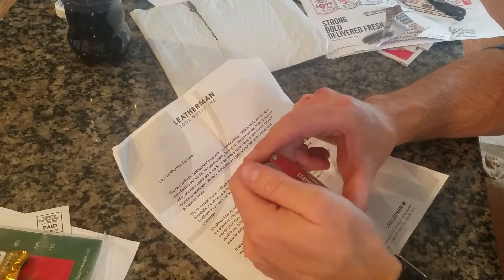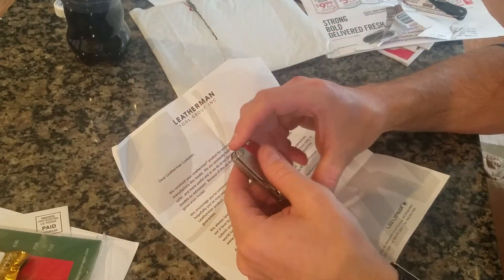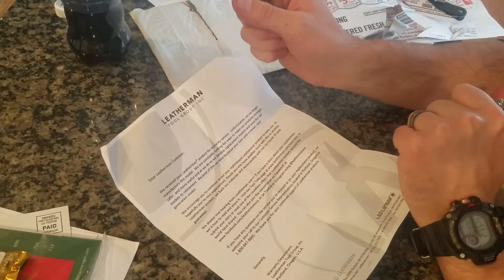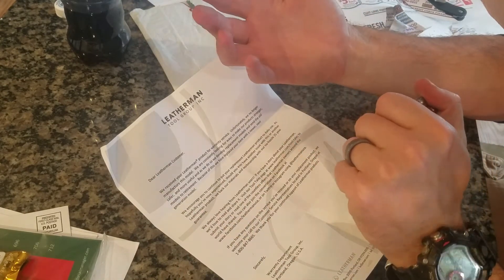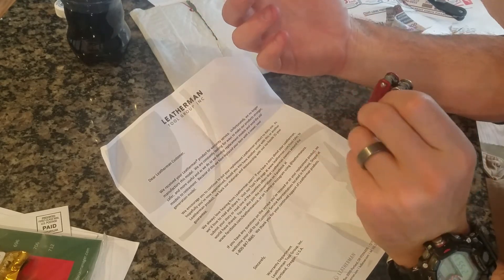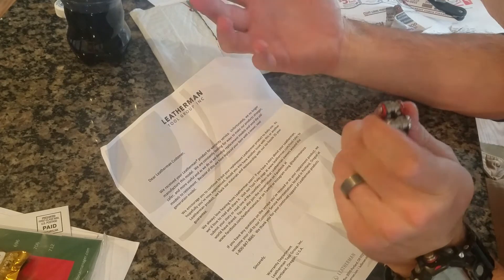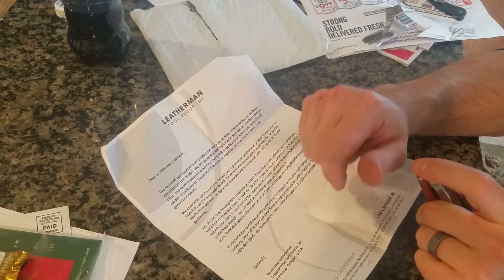It was a great experience with Leatherman. Good turnaround time — like I said, it was maybe two weeks or so. Got this letter in the mail from them saying basically we don't manufacture this model anymore, we were constantly upgrading, so we replaced it with this newer generation model. If you have any issues with this one or any other ever, send it back to us and we'll take care of it.